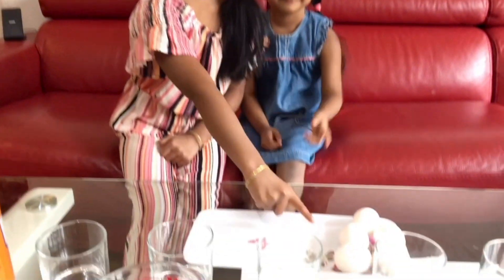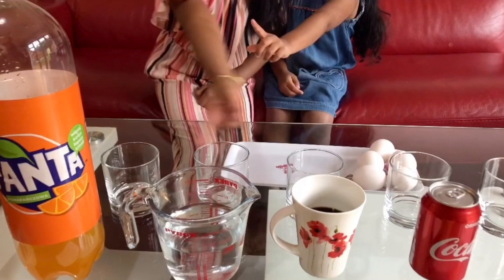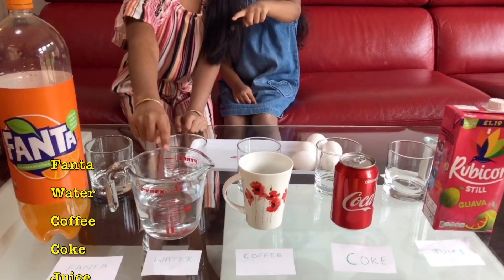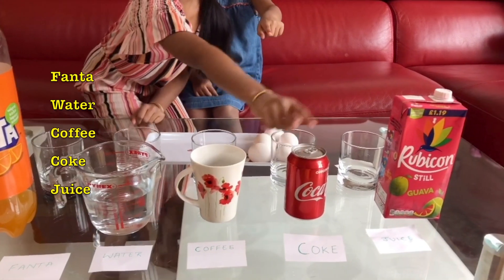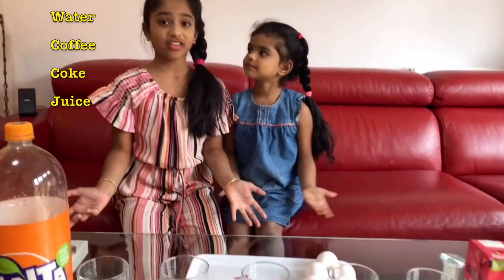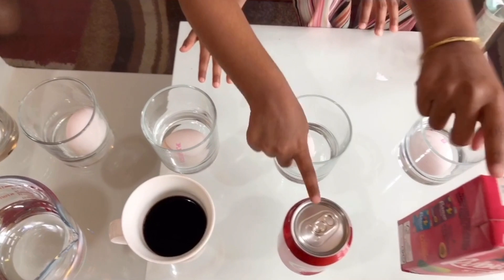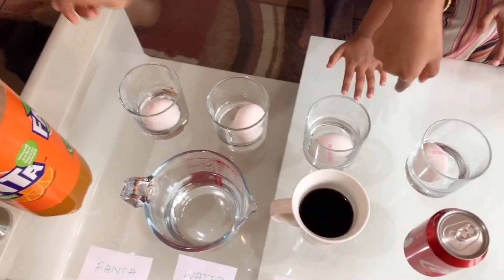So what you will be needing for this experiment is white eggs, some glasses, and different types of liquids. I am going to be using Fanta, water, coffee, Coke, and juice. You can use any other liquids that are available for you. Fanta is in the cups and I am going to use my dad's help to put all the liquids into the cups.